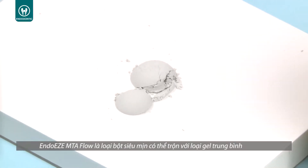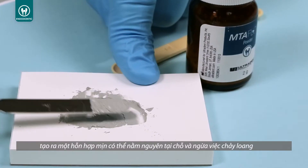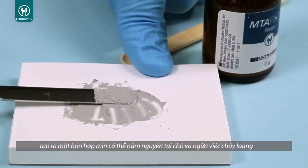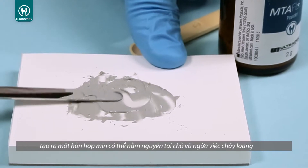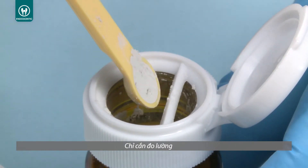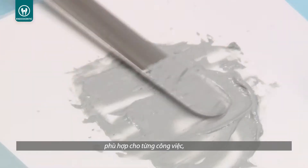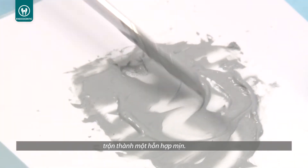The EndoEase MTA Flow Ultrafine Powder and Proprietary Gel Medium creates a smooth consistency which stays in place and helps prevent washout. Using MTA Flow is easy — simply measure the appropriate amount of MTA powder and gel needed depending on the procedure, and mix to a smooth consistency.